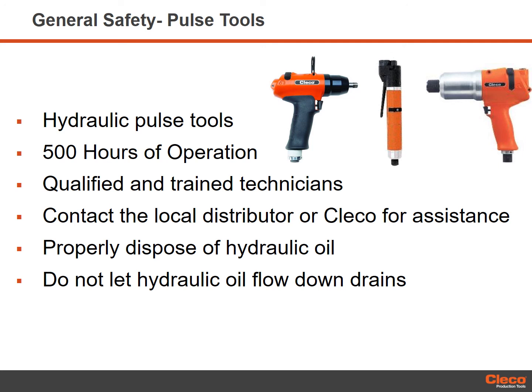Hydraulic pulse tools need specific attention every 500 hours of operation. Only qualified and trained technicians should repair this equipment. Contact the local distributor or Clico service center for assistance. Properly dispose of hydraulic oil following federal, state or local standards and requirements. Do not let hydraulic oil flow down drains.